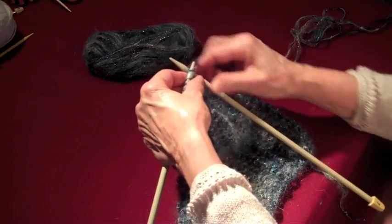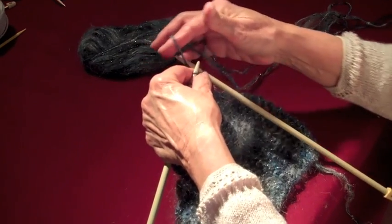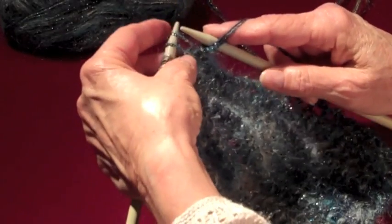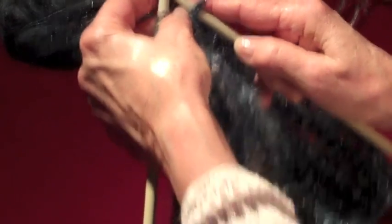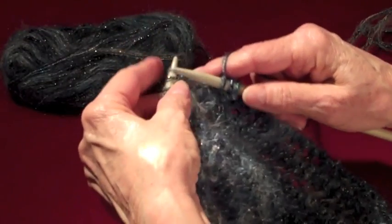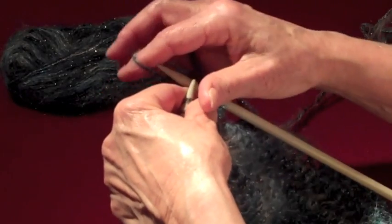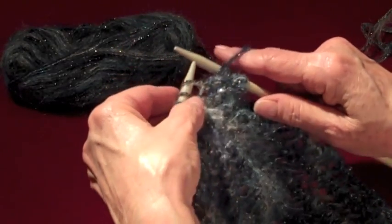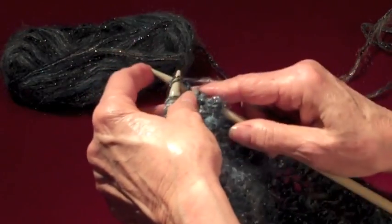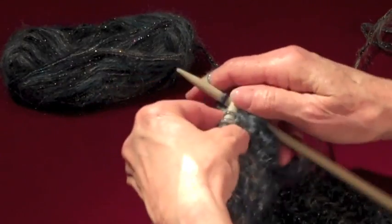So you're going to knit the first stitch, bring your yarn to the front as to make a yarn over, and you knit the next two together. Let's repeat that: you knit one, yarn over — bring it to the front — and you knit the next two together. And that's all it takes.